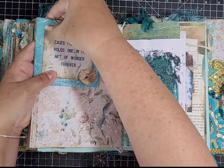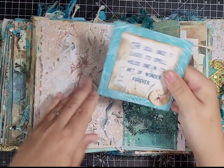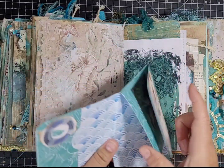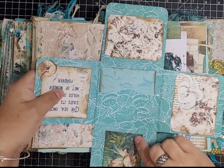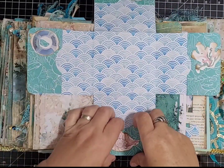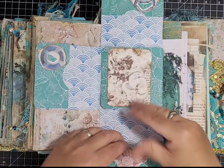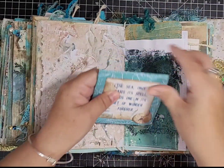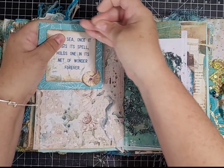Turning over, this page is quite thick. It's another flip-out with little pockets where you can store things, and it just folds back together. It's quite dimensional.